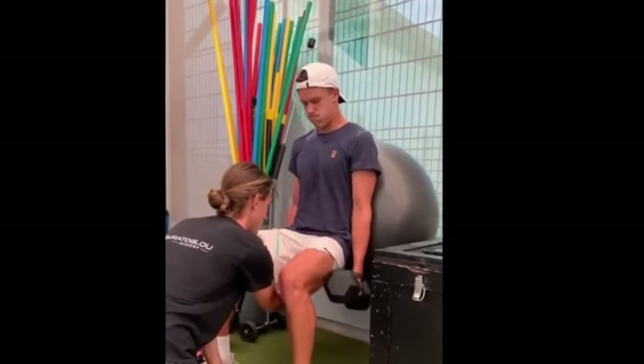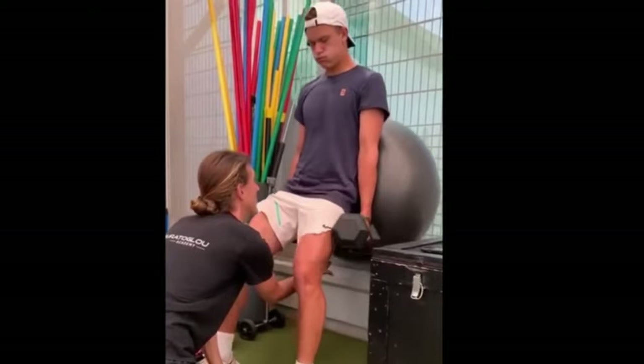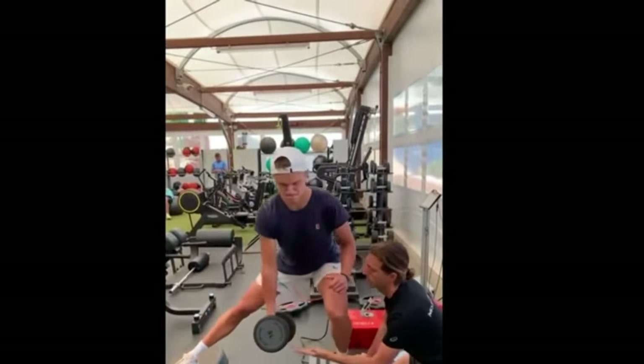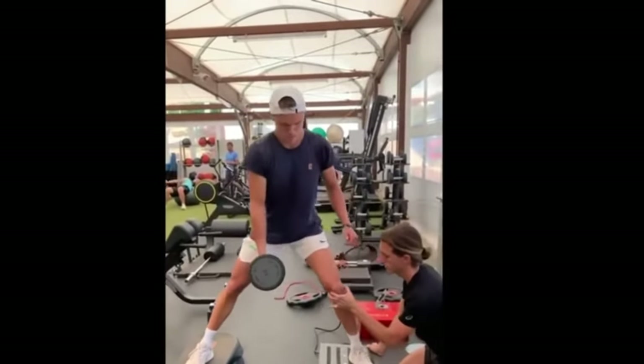It doesn't mean you won't have a good serve, but you won't have a fast serve. If your biggest thing is trying to hit a harder serve, then A, get in the gym. B, figure out how to get more torque in your swing. You don't have to be the biggest guy on the court to have a big serve. It's because of the way that I whip my serve that I'm able to generate so much pace.